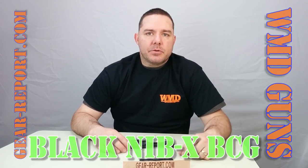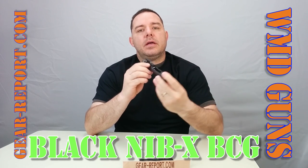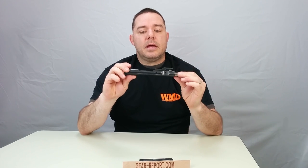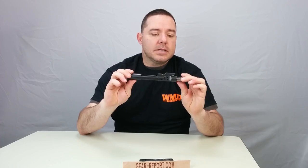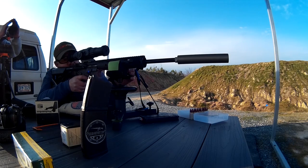Hello guys, this is JJ with GearReport.com. Today we're bringing you a preview-review. We have a WMD Bolt Carrier Group, and for those of you who know WMD, they specialize in the Nivex Form Coating. This is their new black Nivex coating — pretty much the very first bolt carrier in the first run of manufacturing. They provided this first one to us to test out, and we utilized it during our demo day at the range this past week. We have about 50 rounds through it.